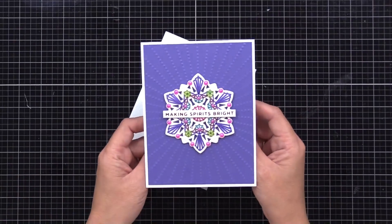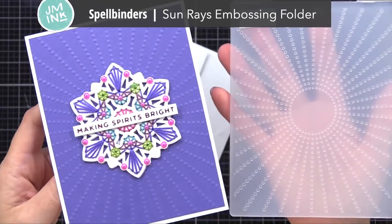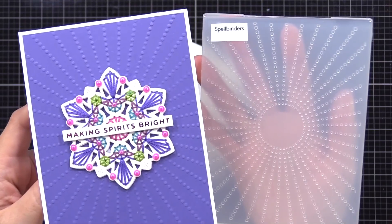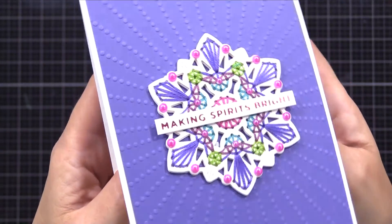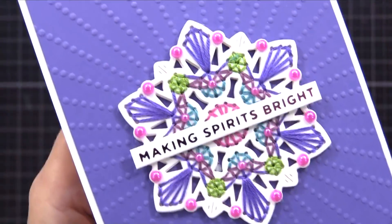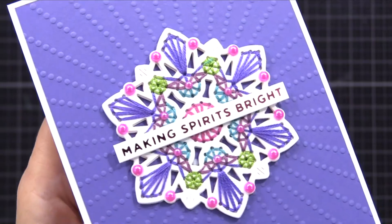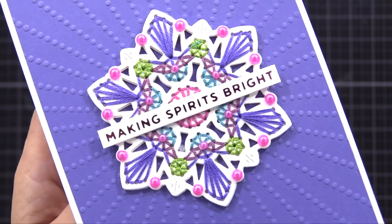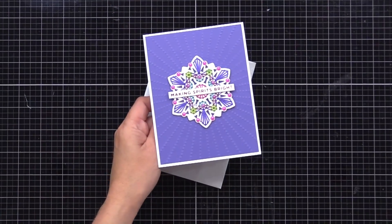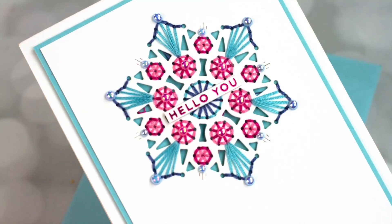Here's another example, but this time I put my mandala more towards the center of the card. I used a Spellbinders Sun Rays embossing folder on some purple cardstock and added that to a white note card that is four-and-a-quarter by five-and-a-half inches. If you look closely at this mandala die cut I did some extra stitches in addition to what the die dictated — you can see some extra stitches between the circles. So you can get really creative with these and add more to them if you want to. Then I used some pink pearls to really pop the color.